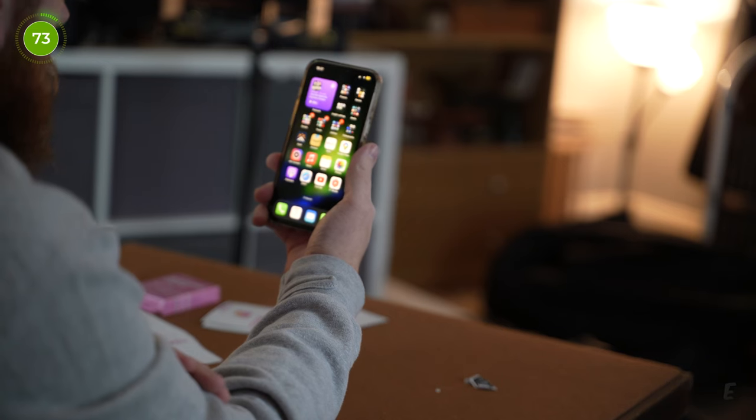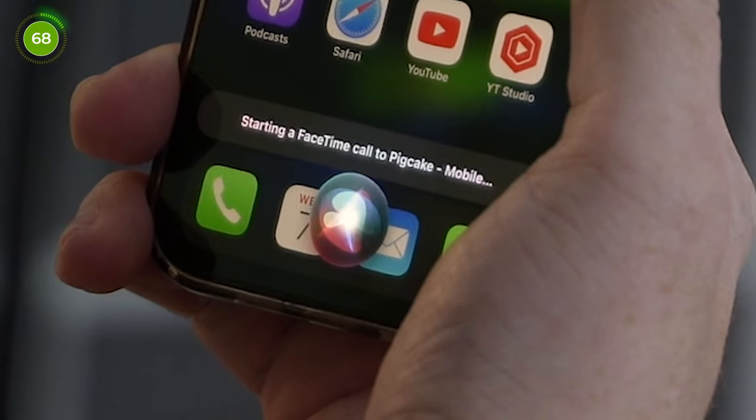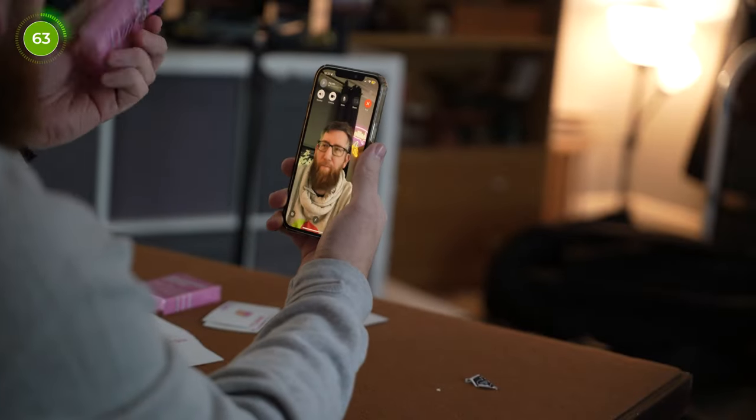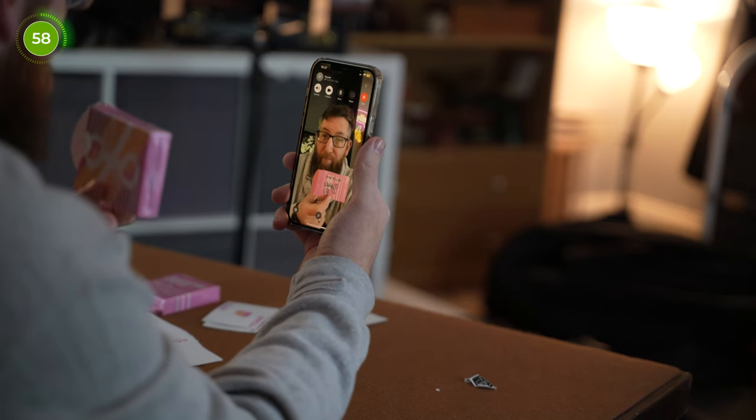Some advice at the end of the video is what Piggy always does, and before I filmed this I decided to try and give him a FaceTime so I could personally ask for some advice. 'Hey Siri, FaceTime PigCake.' Starting a FaceTime call to PigCake Mobile. He didn't answer, and when I texted him he still didn't answer. He eventually answered and the advice was non-existent, so if you're looking for some advice from Piggy then don't bother — to be fair he's probably too busy making love to a sofa right now.